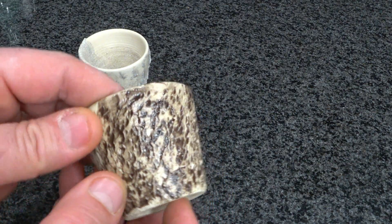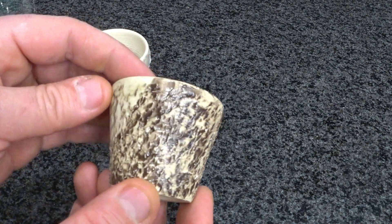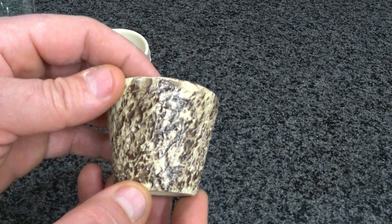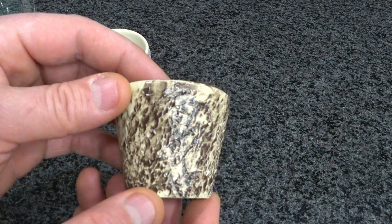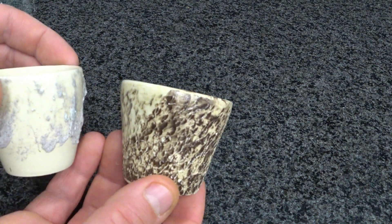It's a real pain to get, but if you had something real specific like filling your maker's mark or logo or something, it's kind of cool that you ground your own stone. So there you go — take it for what it is.